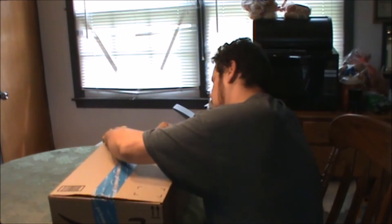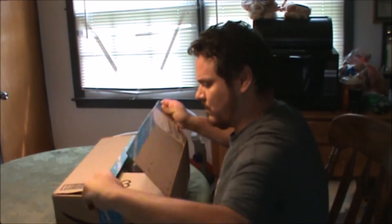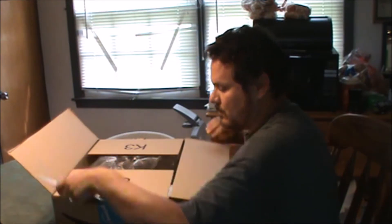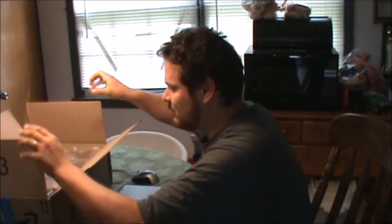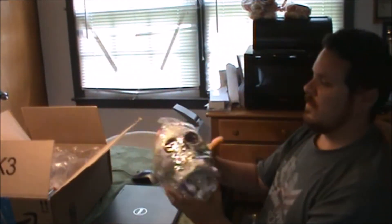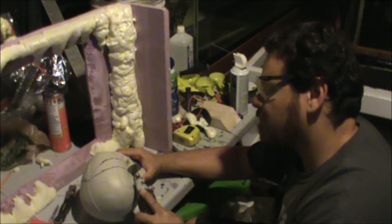If you're one of the few followers who watched my first Amazon unboxing video, you may recognize where I got this skull from. There it is!